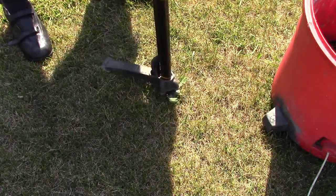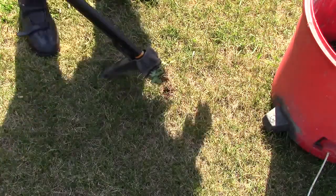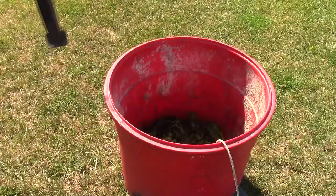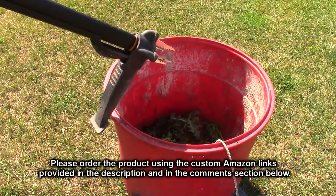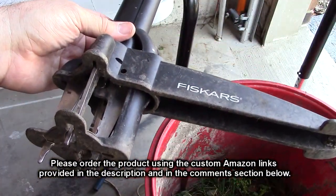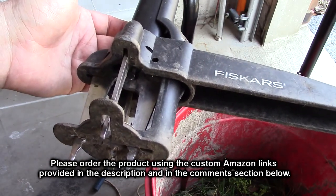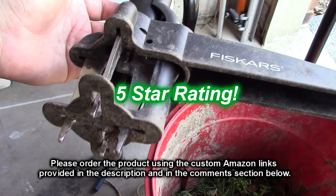You put it over the weed, put your foot on there, and it grabs it. Then you eject it — all without bending down. It works really well and it's very durable. It's one of those things you're going to buy and have forever.